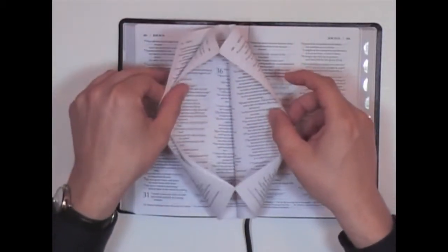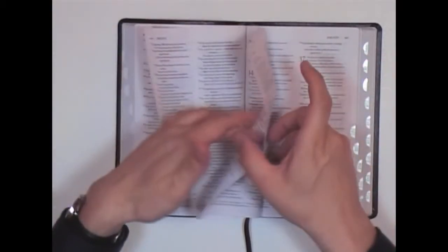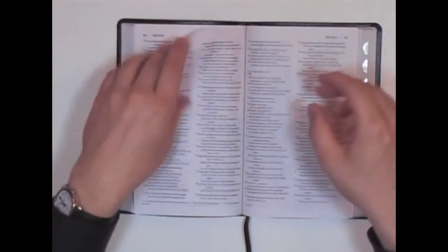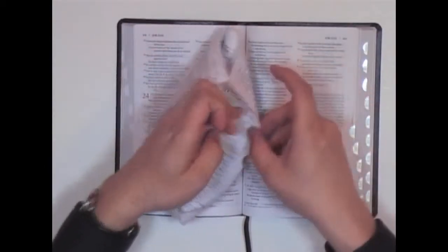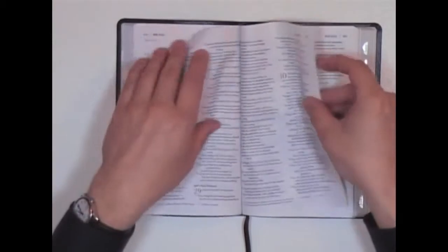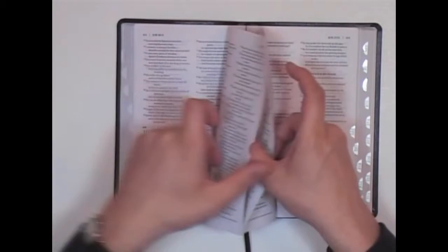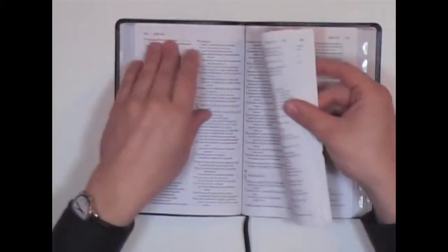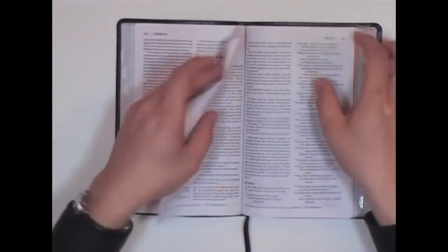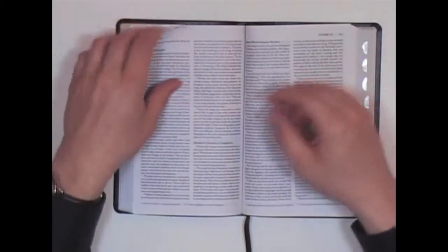I want to show you about the quality of this piece of junk. As you're flipping through it, you'll notice that the pages aren't even cut right. You have to constantly be pulling the edges of the pages apart. It's not even cut correctly. I never got a book like this before where you constantly have to be pulling the pages apart.